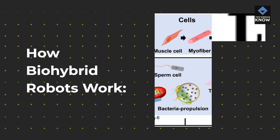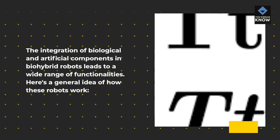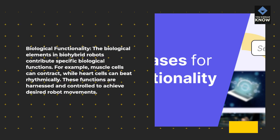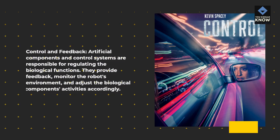How bio-hybrid robots work: The integration of biological and artificial components in bio-hybrid robots leads to a wide range of functionalities. The biological elements contribute specific biological functions — for example, muscle cells can contract, while heart cells can beat rhythmically. These functions are harnessed and controlled to achieve desired robot movements. Artificial components and control systems regulate the biological functions, providing feedback, monitoring the robot's environment, and adjusting the biological components' activities accordingly.